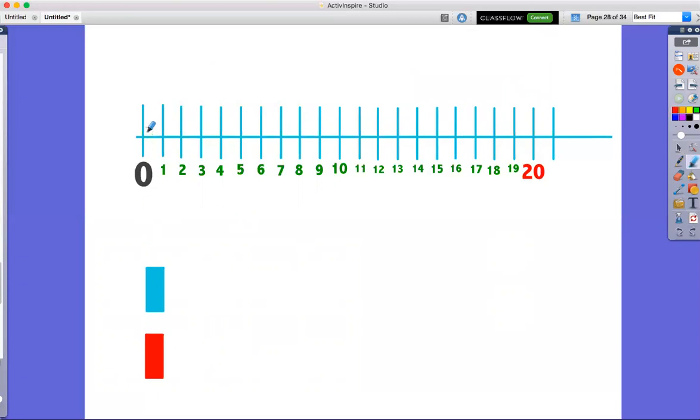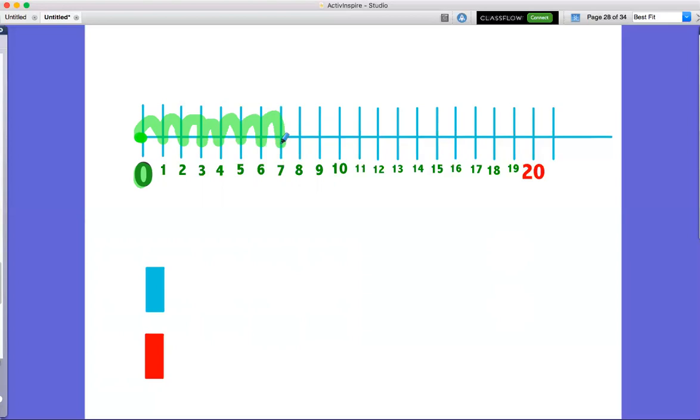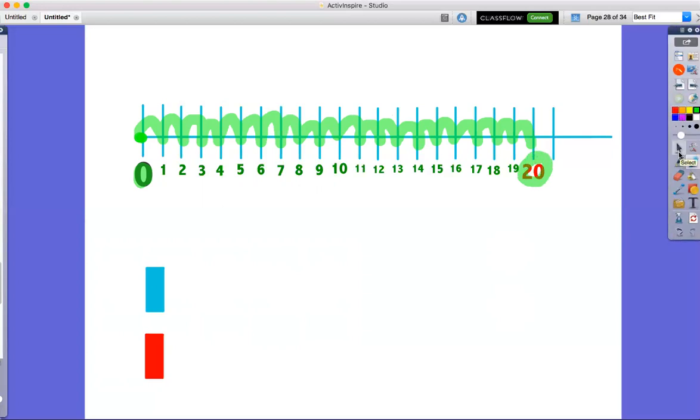We're going to hop like a frog 20 times. We start right here on our zero — it looks kind of like a lily pad. That's where our frog is sitting, right here at zero. Then we're going to hop 20 times. You can count with your words or hop like a frog. Here we go. One, two, three, four, five, six, seven, eight, nine, 10, 11, 12, 13, 14, 15, 16, 17, 18, 19, 20. 20 hops from our frog! Are you tired? That was a lot of hops!